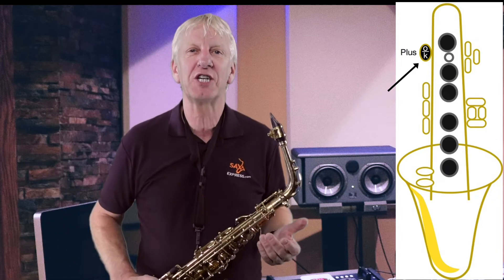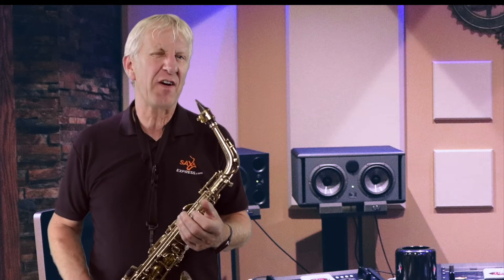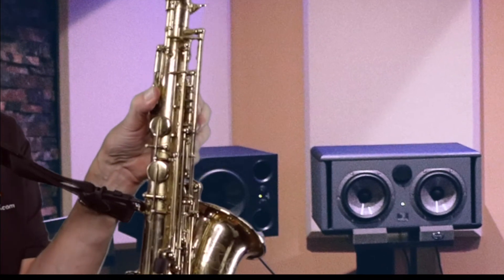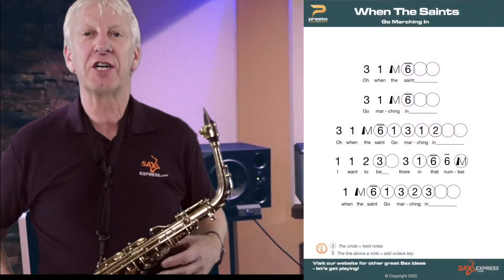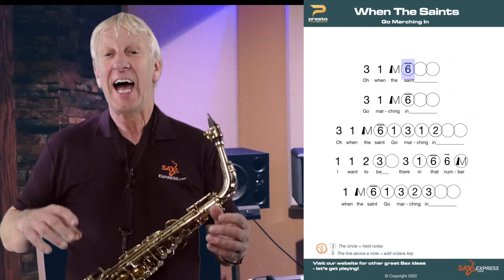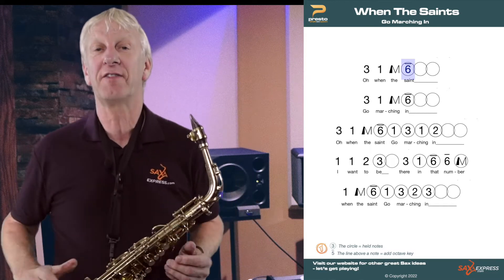And that great old favourite jazz song, 'When the Saints Go Marching In,' is a good tune to introduce using this key. It's very important to use a rocking motion for this — you don't really want to be lifting the thumb on and off. And as you can see, the 6 has a line above it; this line indicates the octave key is needed.